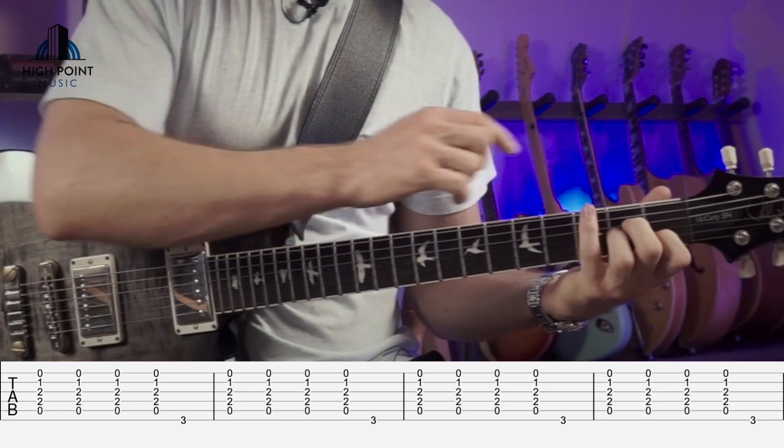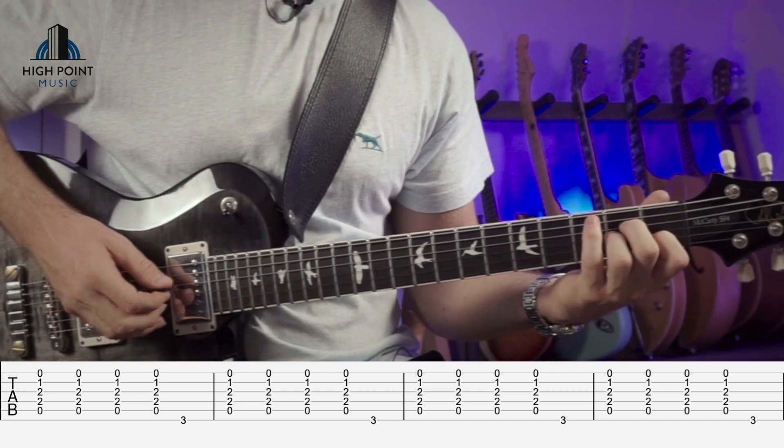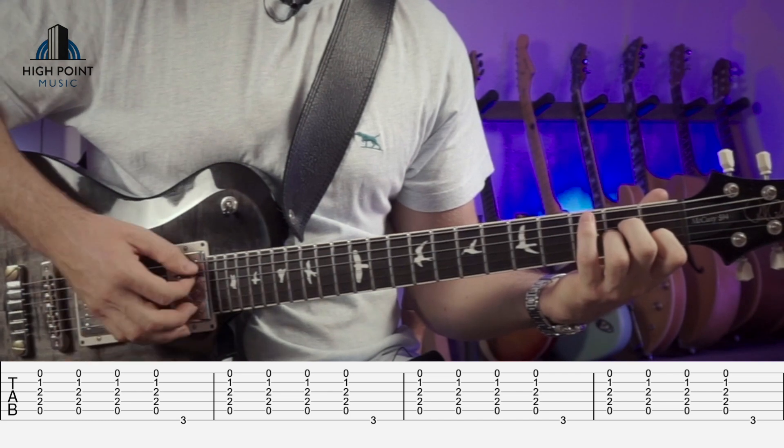You can even use your fourth finger to put a little bit of bend if you want, once you get more coordinated with that. So just one, two, three, four.